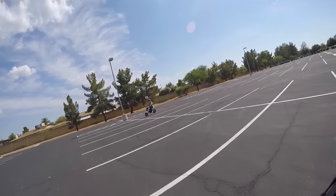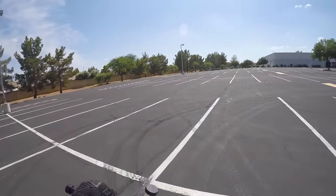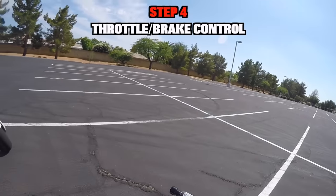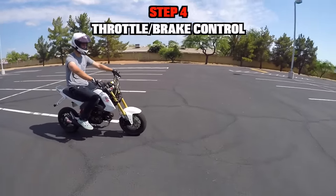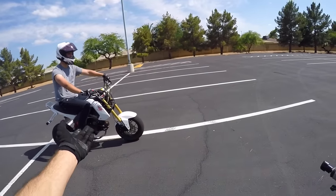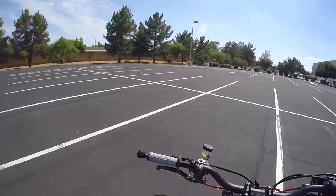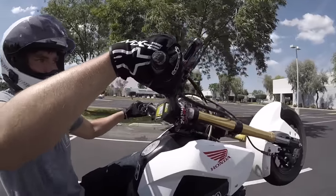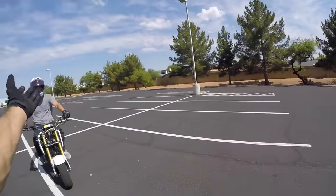We're moving on to the next step — this is where you're actually starting to figure out how to wheelie. The Grom is a perfect bike to learn on. We're going to move on to how to give it gas to keep the wheel up and how to use the foot brake to keep you from falling backwards. We're going to go back to the clutch up — clutch in, gas, clutch out — and then we'll show you how to control the gas and foot brake to keep your wheelie going nice and smooth all the way across the parking lot.